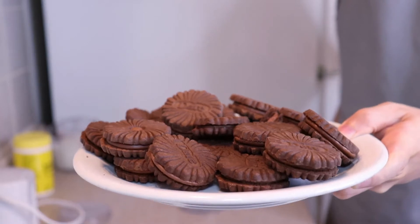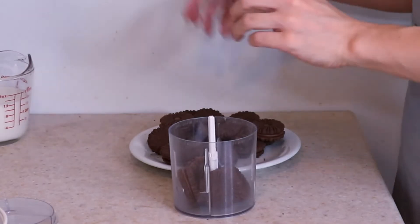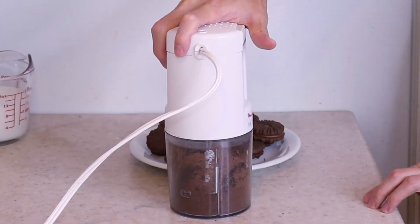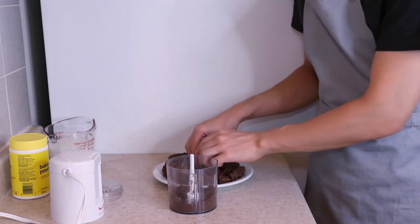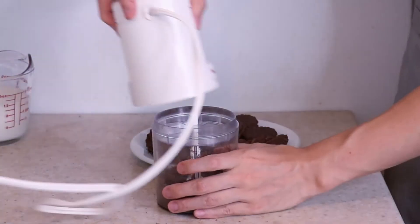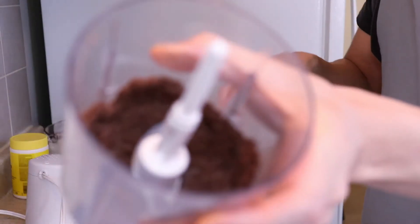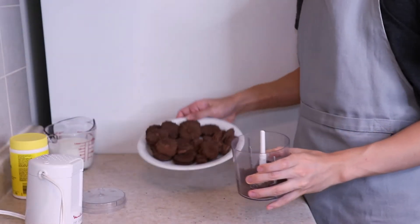I've got three cups of cookies here that I'm going to process into a very fine powder. Add these cookies to my food processor — you can use a blender, or do this by hand with a rolling pin if you don't have one. Just pulse it. I think I have to do this a little bit at a time, so I'm gonna start with a little bit less cookies and just throw in a couple pieces so they all hit the bottom. It's becoming a fine powder, so you're gonna repeat that with all of your cookies.